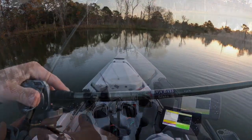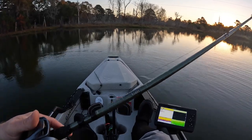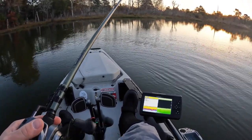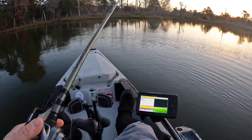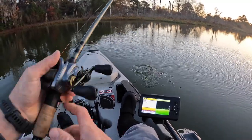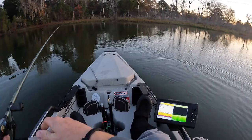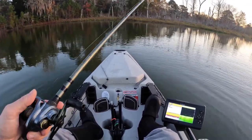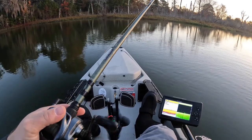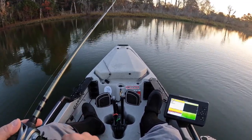The rod I'm using is a St. Croix Mojo Bass glass rod — it's 6'10", medium power, moderate action. It's a rod specifically for crankbaits and other swimbaits. I've had it for probably about a year and a half, and it's been pretty good. The reel I'm using is a Shimano Curado DC — that's why you hear that strange sound. It's computer-controlled backlash prevention. The technology's out there, might as well use it.